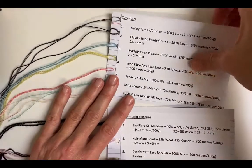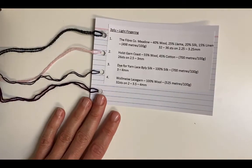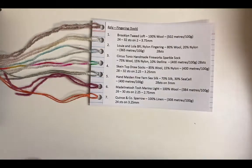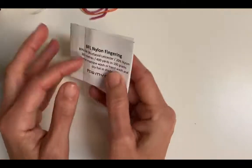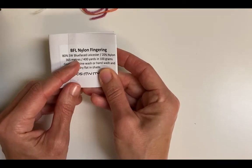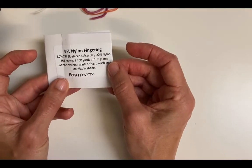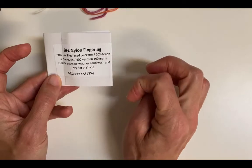Moving up slightly thicker, we've got a three-ply or light fingering, and then a very common yarn is a four-ply, which is also called a fingering or sock weight yarn. Sometimes the ball band itself will say — here's an example of a ball band, this is Louis and Lola, a beautiful BFL nylon fingering. BFL means blue-faced Leicester, a breed of sheep, and it's got 20% nylon in it for strength. So this is a wool blend yarn and it actually says fingering, which is also called four-ply or sock weight. It would be a good choice for socks because it has a little nylon for strength.